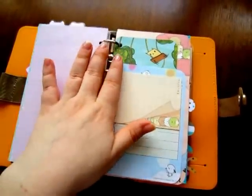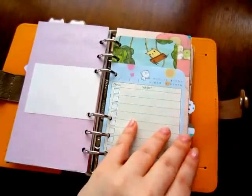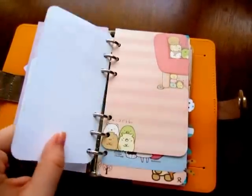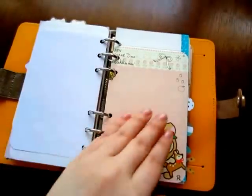And then extra papers of all different sizes that I just pre-punched and put in here, so I can have them ready to go when I need to make another list. A bunch of different papers.